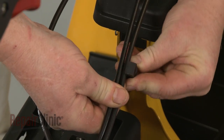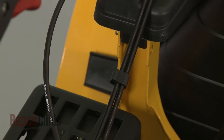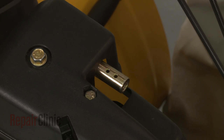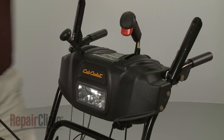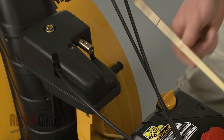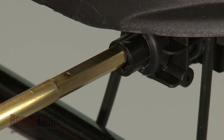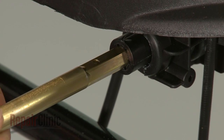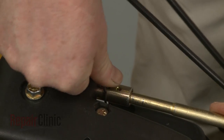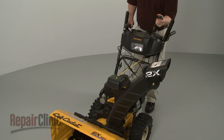Secure the two four-way cables together with the plastic retainer. Confirm that the holes in the gearbox coupler are facing straight up with the chute facing forward, and that the chute control lever is at the one o'clock position. Now insert the rounded end of the chute control rod into the gearbox coupler and the hex end into the control coupler. Secure the rod with the retaining clip. Confirm that the chute has a full range of movement.